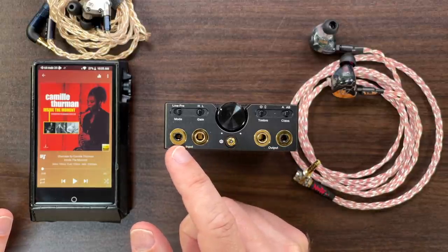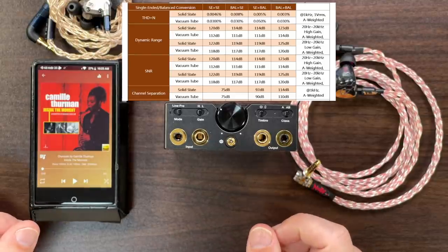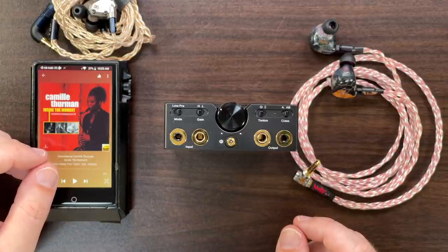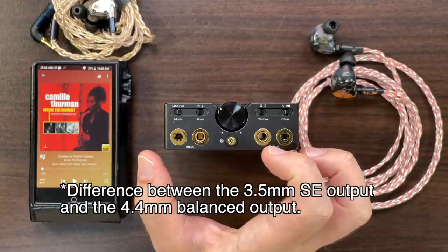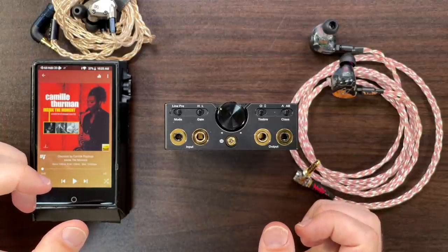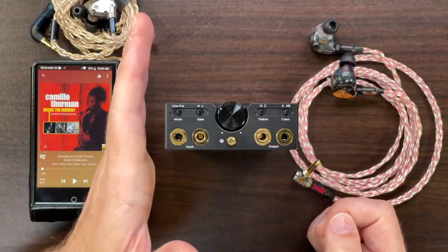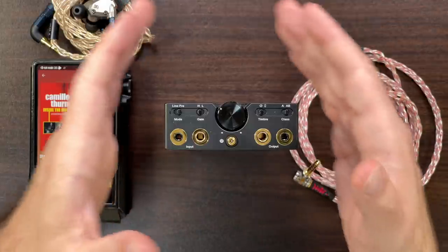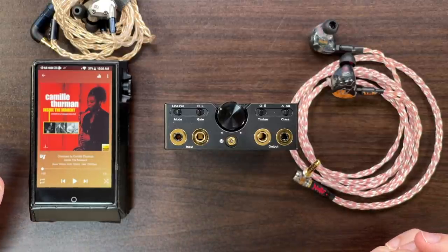On the single-ended output's crosstalk issue: I tested single-ended to single-ended versus balanced to balanced with the Aras, and there was a very audible change in performance. This isn't simply a balanced vs. single-ended issue — this particular amp is optimized for balanced output. With single-ended, the soundstage sounded narrower, the center image was more focused in the middle and closed-in. With balanced output, the mid-image opened up and the whole soundstage expanded. That said, 75 dB of channel separation in single-ended is still very good.